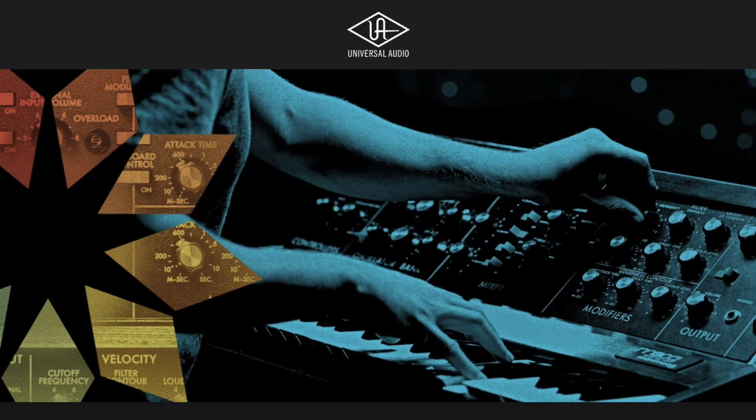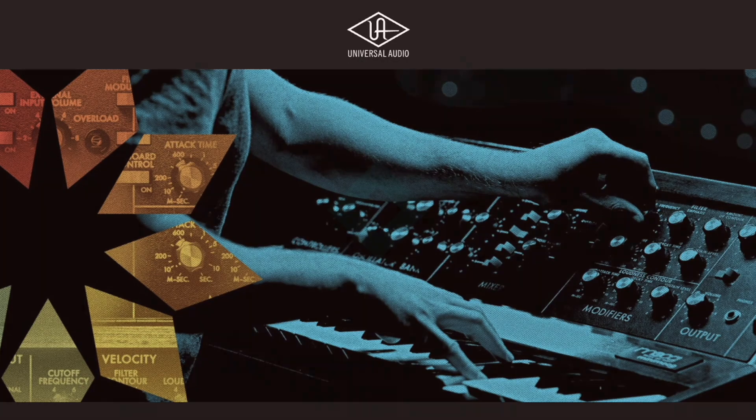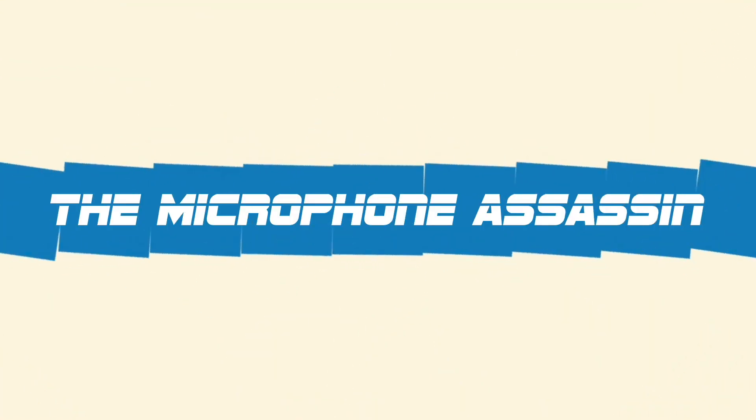Universal Audio just announced what Spark is, and I think some of you are really going to freak out. You're listening to the Dangerous Mind of Mark Yoshimoto-Nemkov. No excuses, no BS, no pants.